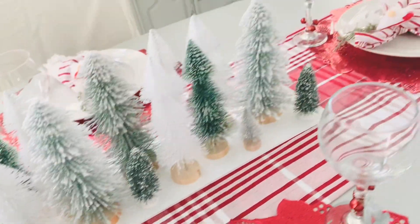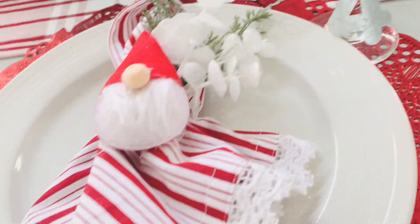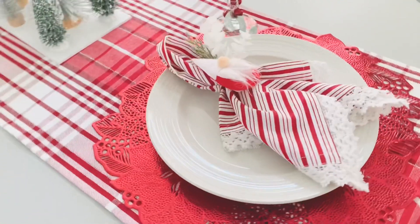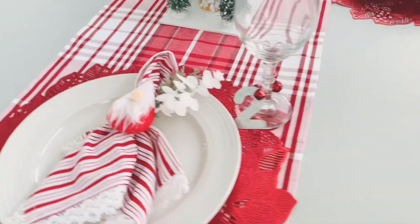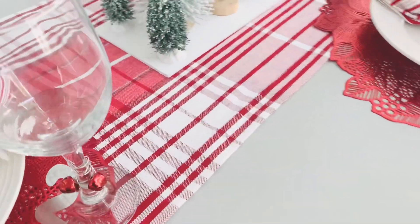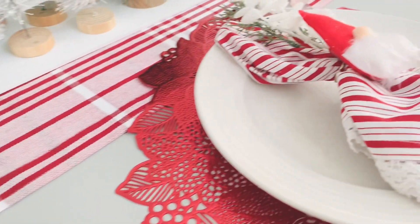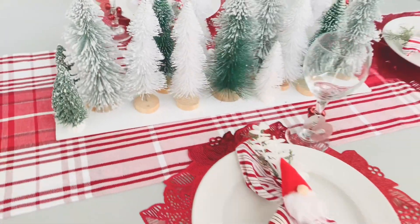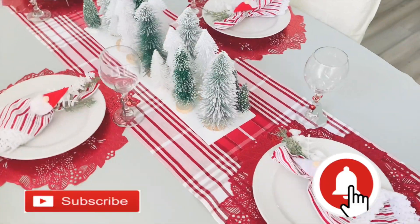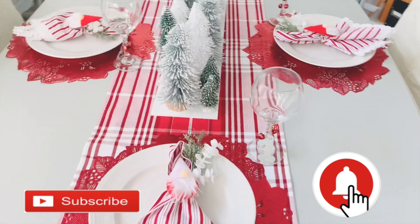Here's our table all dressed for Christmas. I'm decorating in reds and whites this year, which is a little different for me, but red is my mom's favorite color so she's super happy. Of course you can do this in your own colors and decorating style. I'll be doing another video with a full home tour and more DIYs — make sure you have your bell notification pushed so you don't miss it.